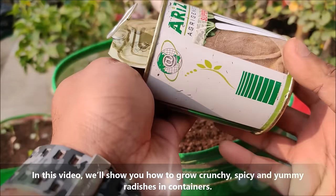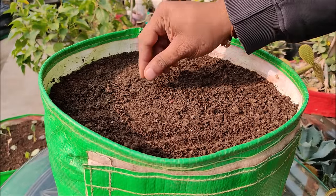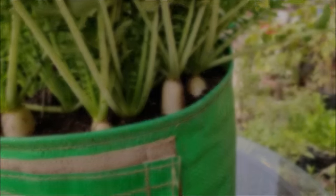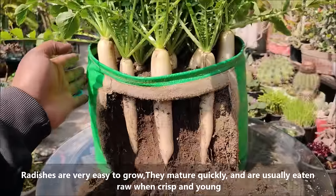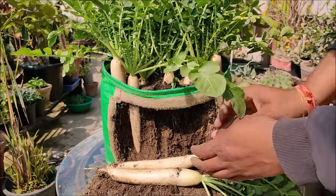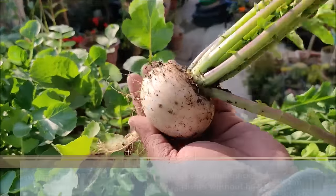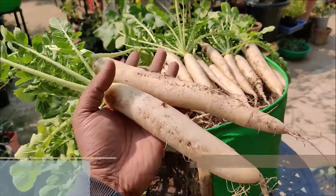In this video we will show you how to grow crunchy, spicy and yummy radishes in containers. Radishes are very easy to grow, they mature quickly and are usually eaten raw when crisp and young. Growing radishes in containers and pots is easy and quick and you can enjoy the best tasting crispy homegrown radishes without having a garden.